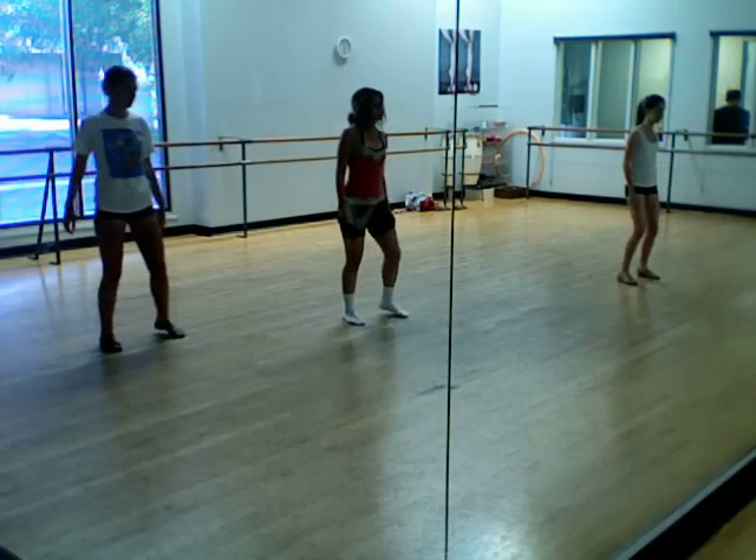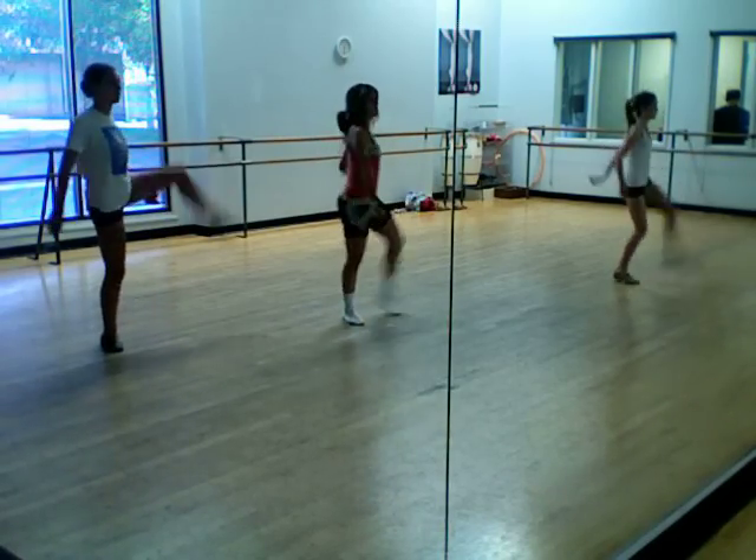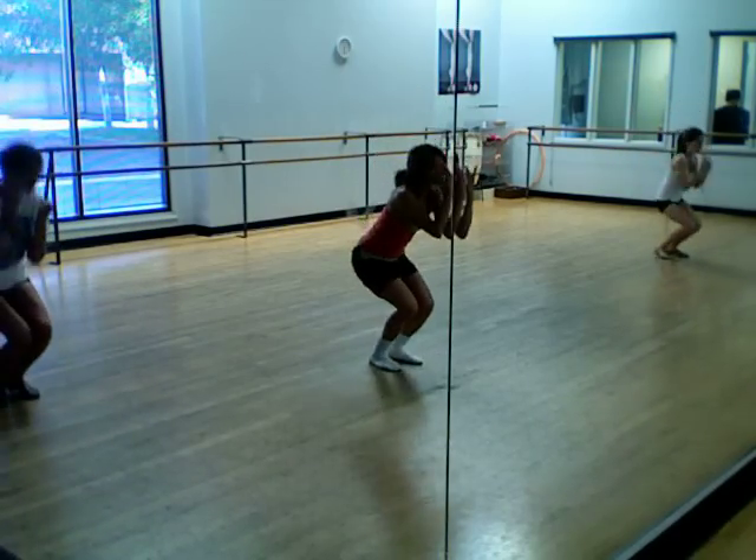Boom, boom, heel, toe, heel, lift, bop, long, drive, reach, reach, plie, lift.